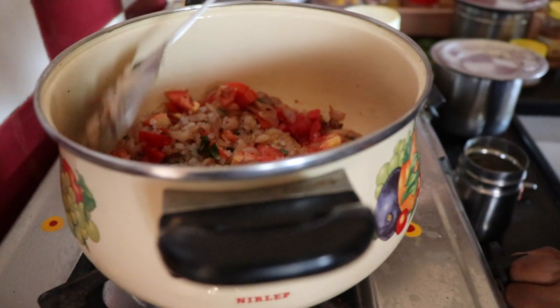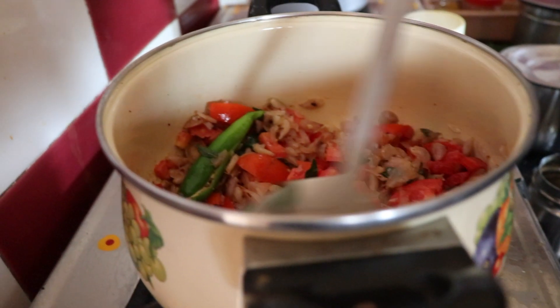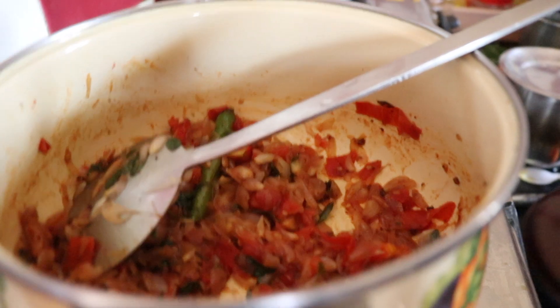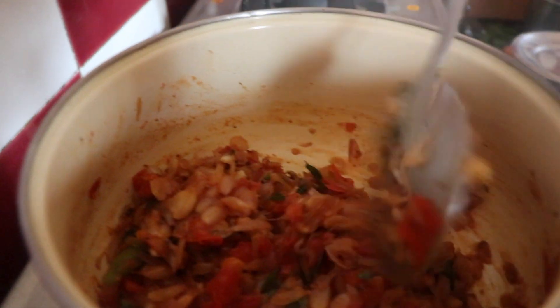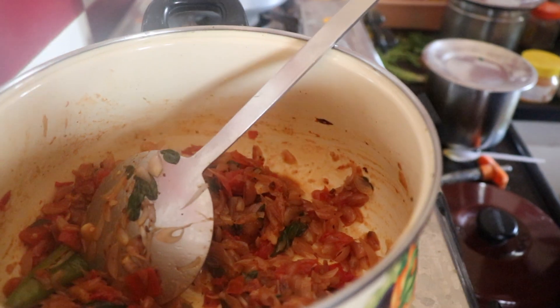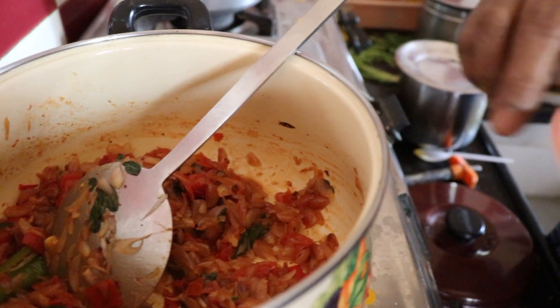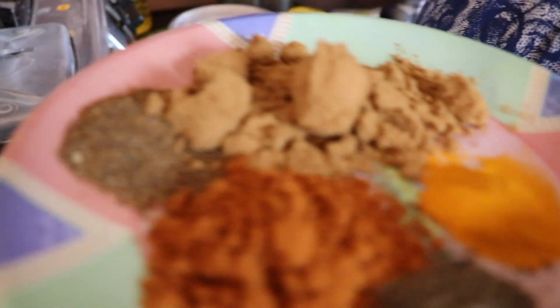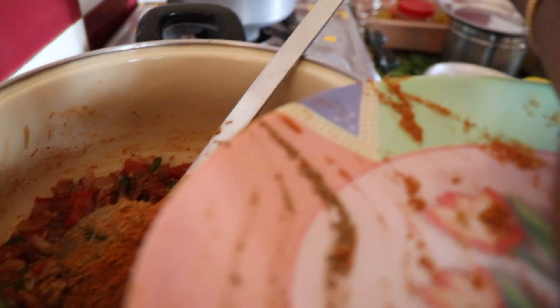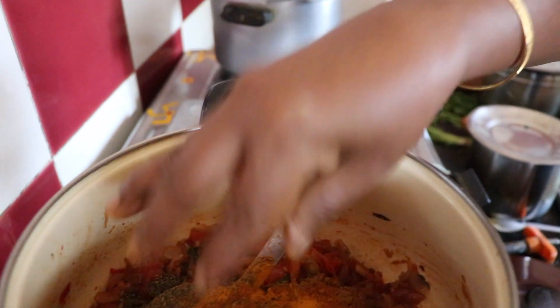When you turn it on, it's good to put it on. Now we're going to put it on — it's best to make it. Use the same first, use a little, or add hot.